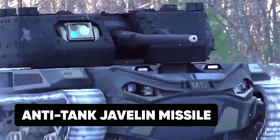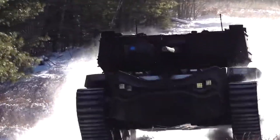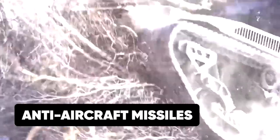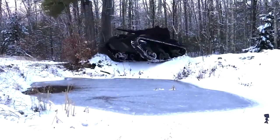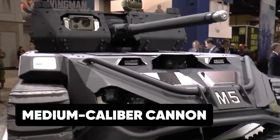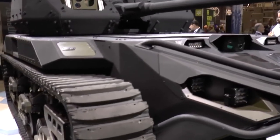The anti-tank Javelin missile is highly effective against tanks situated at a distance of up to 4,500 meters away. The anti-aircraft missiles are highly effective against aircraft that hover over the tank to disable its weapons module. The medium-caliber cannon makes it deadly in ground combat against foot soldiers and vehicles.